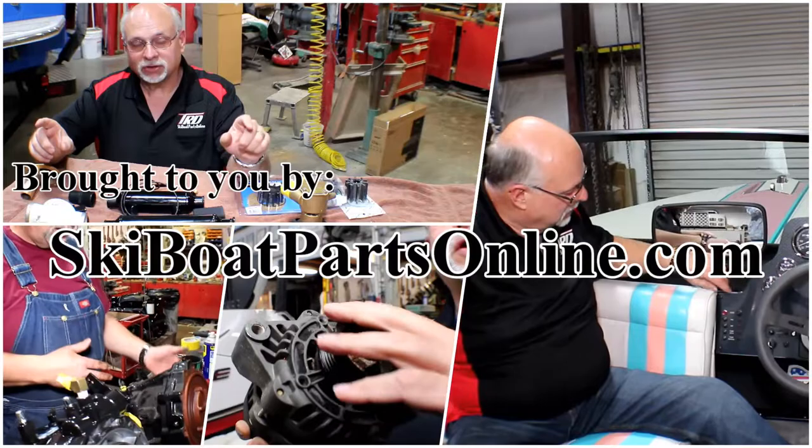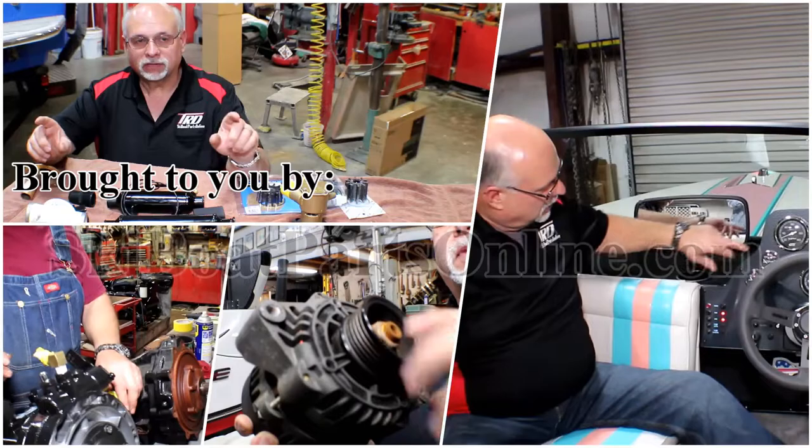Welcome to another video from SkiBoatPartsOnline.com where our passion is keeping older ski boats on the water. We produce these videos to help you, our customer. My name is Ron and today we're going to do part two of our trailer brake service.